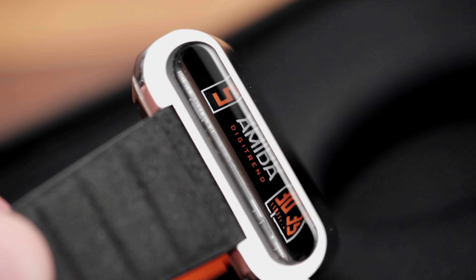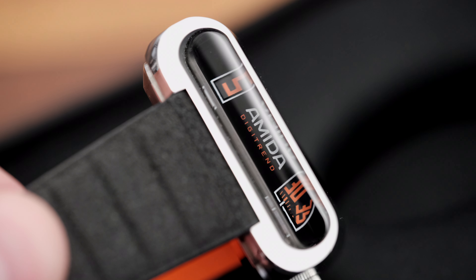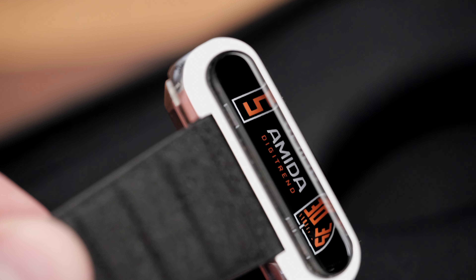Everything about it is slightly more cumbersome than even a regular round cased analog watch with a round dial. But this watch will really make you feel like you've gone back in time, to a place like the mid 1970s.